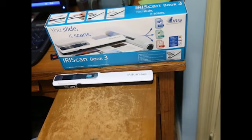This video review is for the IRIScan Book 3. I did receive this in exchange for a review.